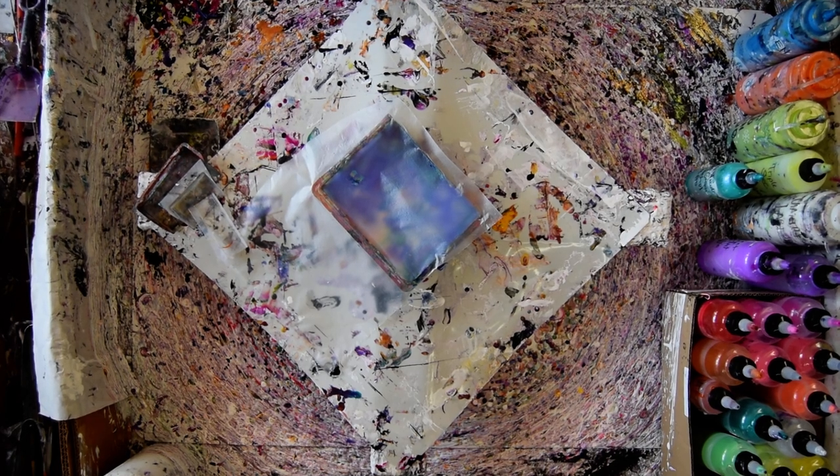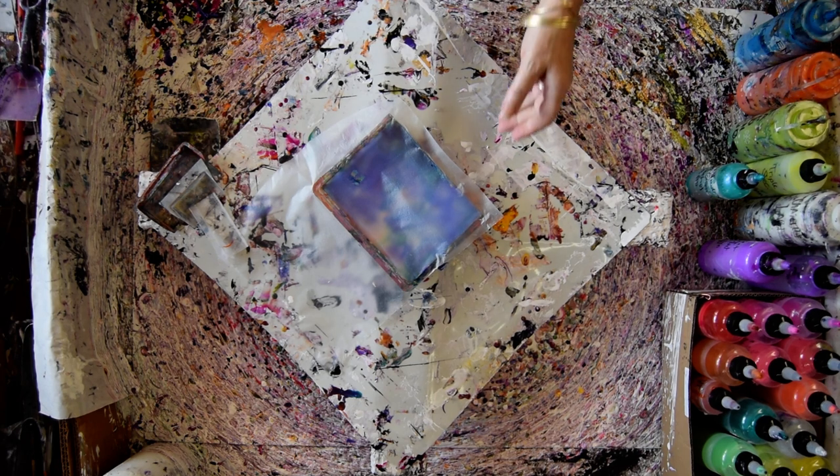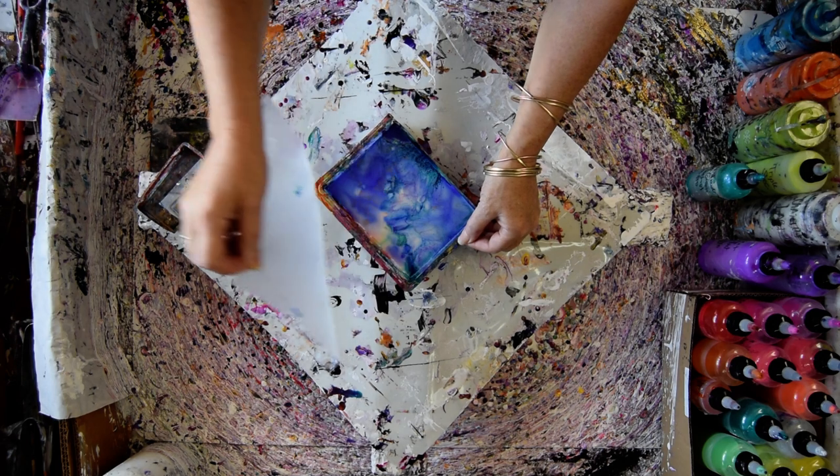Hello again, it's Priscilla Batzell in Spring Hill, Florida at Expressionist Fluid Art Studio with yesterday's pan of colors that we're going to reveal now from video 9267.